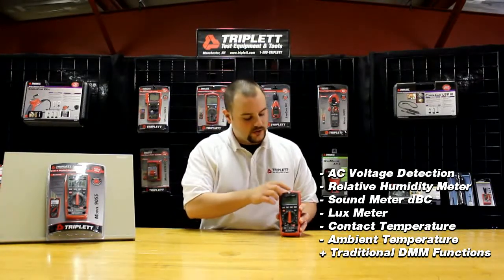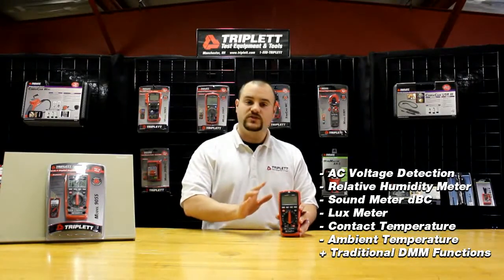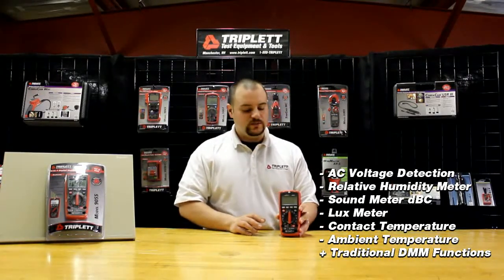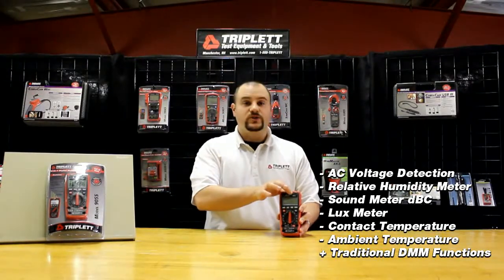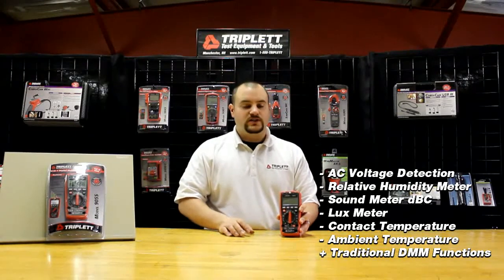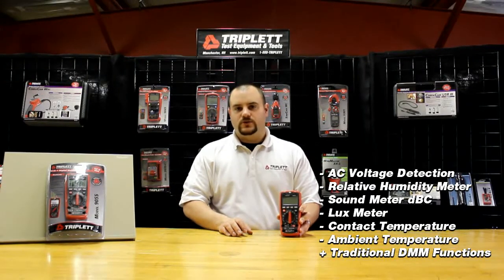It also has a relative humidity meter, you can see up here, that actually functions during every single range of the meter. It also has a DVC, so it also measures sound level. It also has a lux meter built into it. It also has contact temperature with a K-type probe that we do include, and it also has ambient temperature as well.